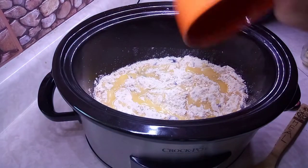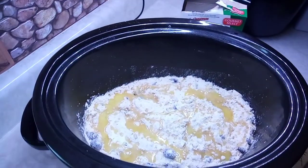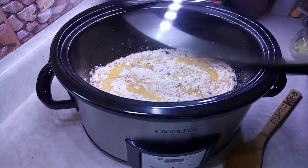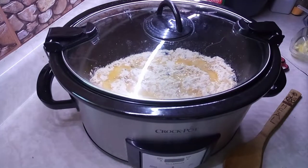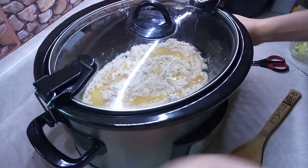This is nice and easy, nice and delicious. You could pretty much do it with any kind of fruit — like cherry filling or apple filling. That's it! I'm gonna set it on high for four hours, or you could set it on low for six hours. Four hours and then you wait.